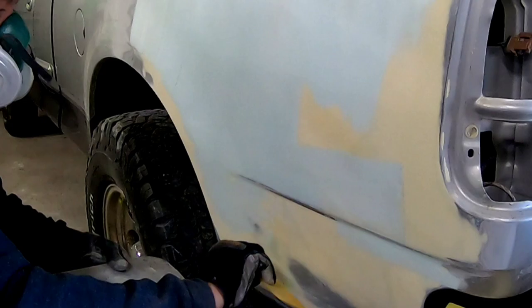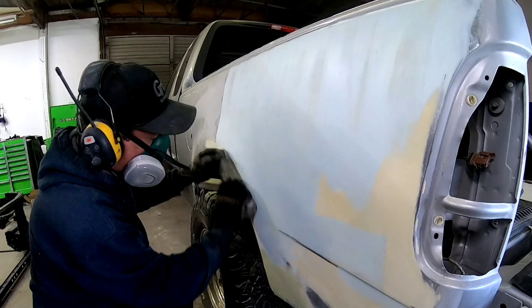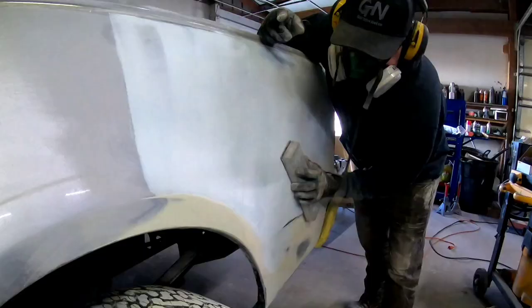Just to knock off the outer coat of this glaze, I'm going to hit it with some 80 grit on my longboard, and then we'll probably go over it with 180 or 220.